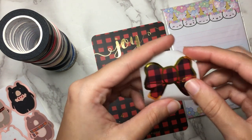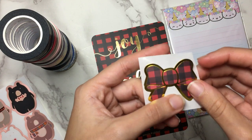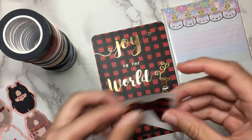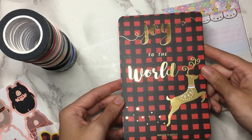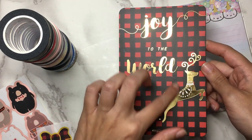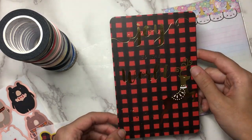And then of course you get your usual freebie, which is one of her classic bow seals. This one is in kind of a buffalo plaid with gold foil. I love this journaling card that came with it too — it says 'joy to the world' in gold foil with a pretty reindeer over some buffalo plaid.